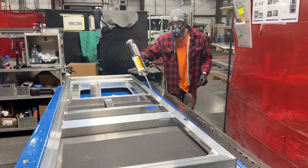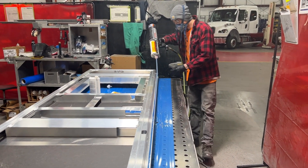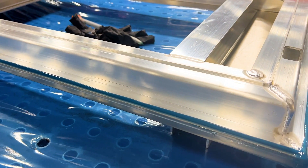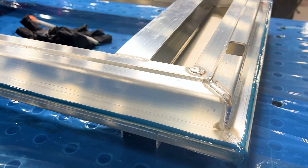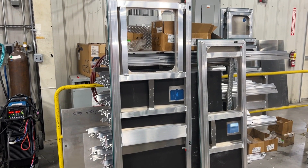For this rear entrance door, upper and lower impact rails are welded in place before Loctite structural adhesive is added around the edges to add strength and create a durable bond. The doors will then be installed and finished.